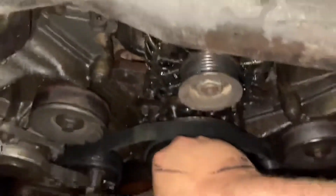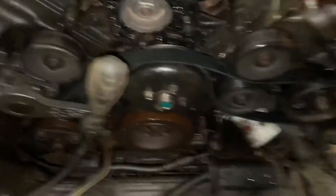Press down on this with your other hand and lift up on the belt — there we go. That's how you take your belt off and change it.